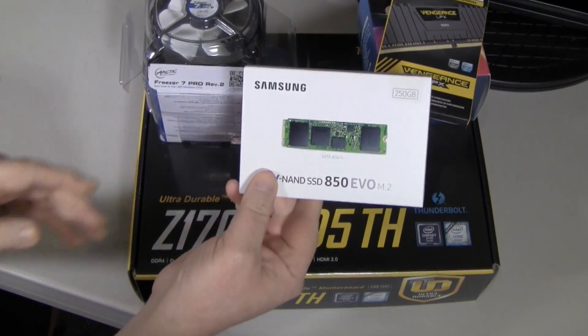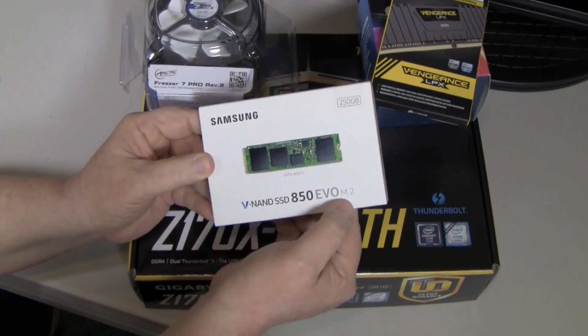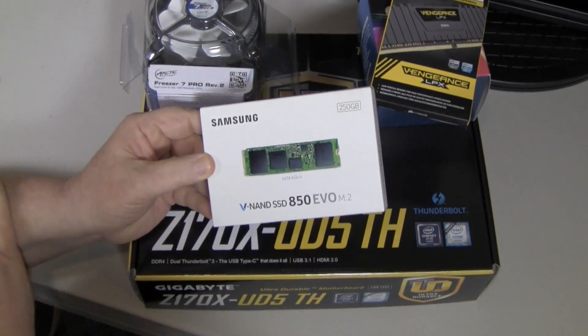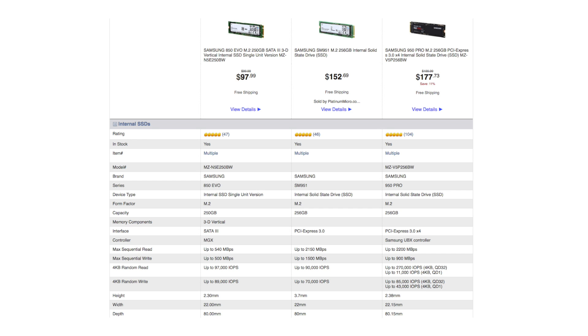Hey guys, thanks for tuning in today. I wanted to give you my review and benchmarks of the Samsung 850 Evo M.2 250GB SSD drive. The 850 Evo has a SATA 6 gigabit per second interface with read speeds of 540 megabytes per second and write speeds of 500 megabytes per second.